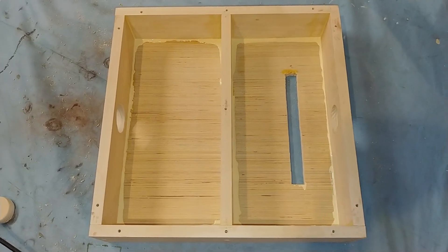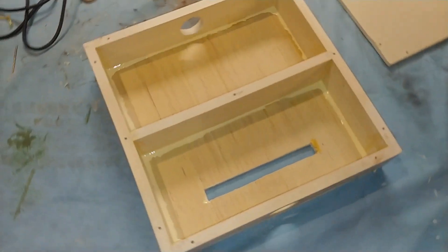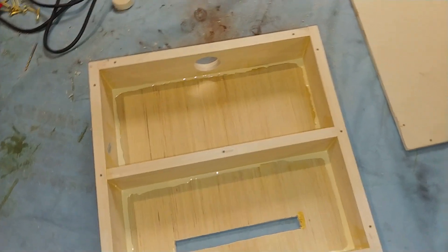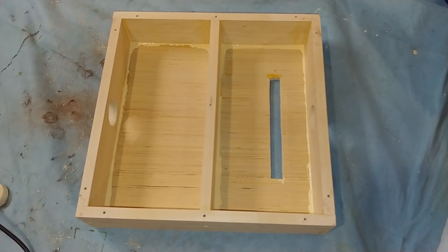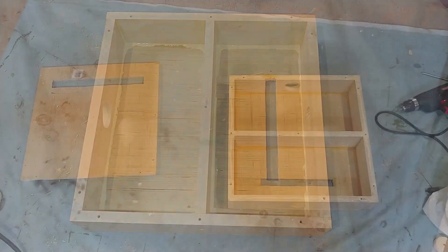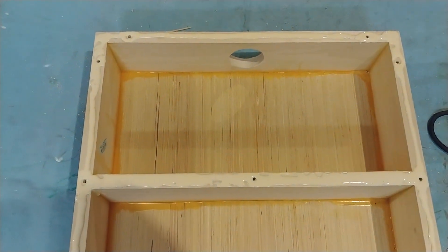Finished with the bottom half. As you can see, I've got yet another layer of glue — I glued it, let it dry, and then glued it again everywhere to make sure I have a good seal. There's the top. Now I just need to put the top on, gluing all the top edges — lots and lots of glue.